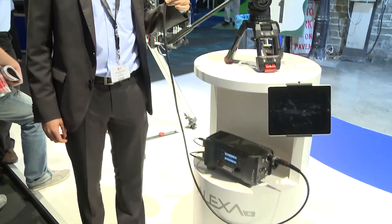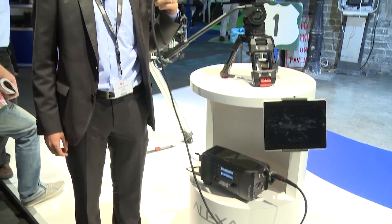Hello, my name is Hendrik Voss and this is the Alexa M. M stands for modular, as we took an Alexa and separated the sensor part and the body part, and then connected both with a fiber optical cable.